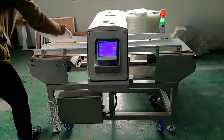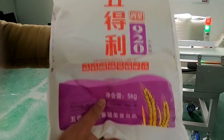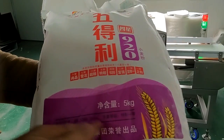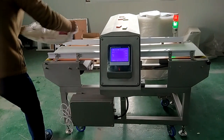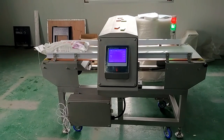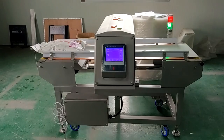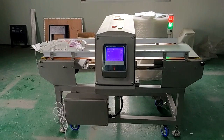Today we are going to use this machine to make a test video. The test product is flour, weight is 5 kg. First step, we pass through the standard product several times. The purpose is to make sure there is no false alarm.